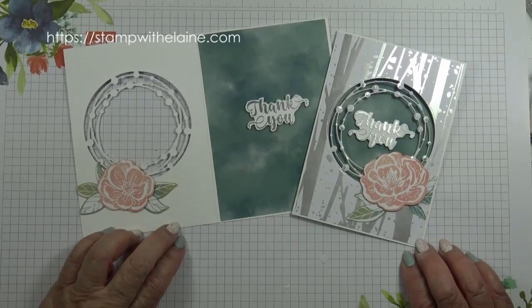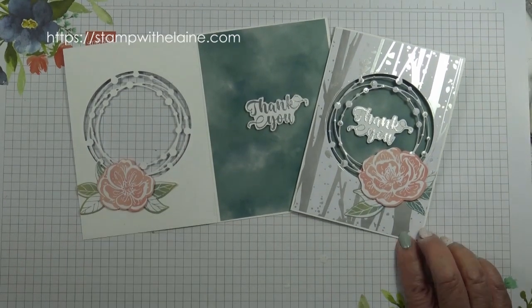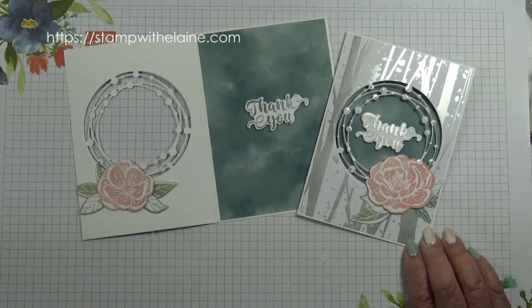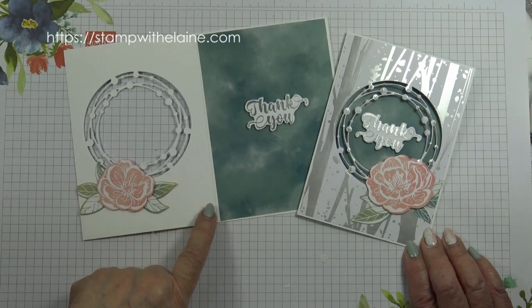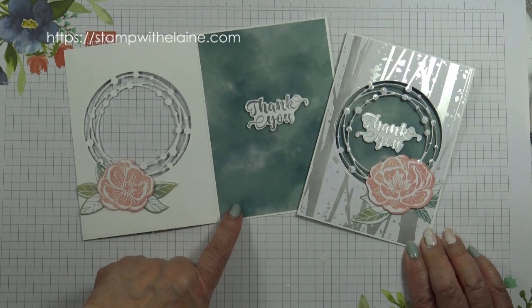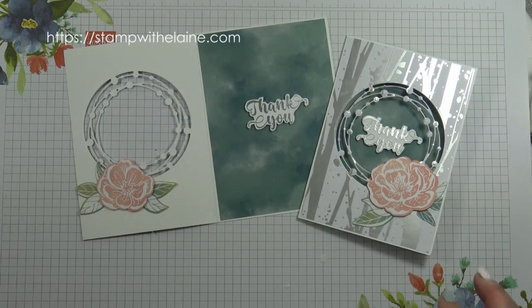So there you have it — a quick and easy card. Don't forget these colors are coming back: it is Pretty Peacock and Lost Lagoon, and like you I haven't been able to purchase them until today. So the first thing I'm going to get is the ink and the re-inkers.